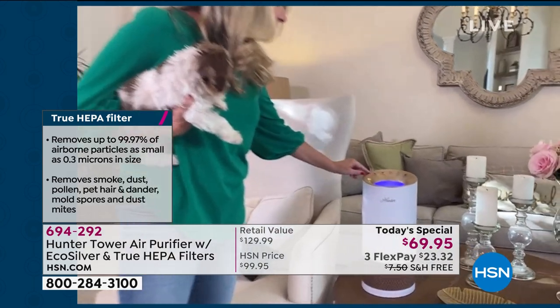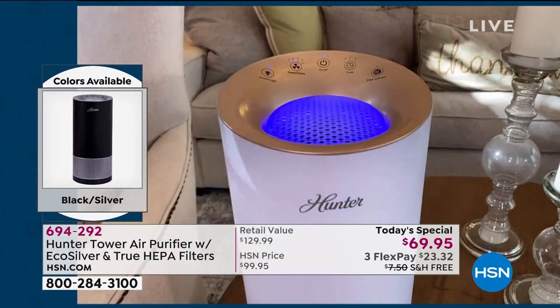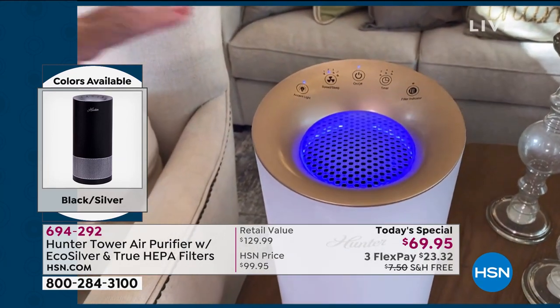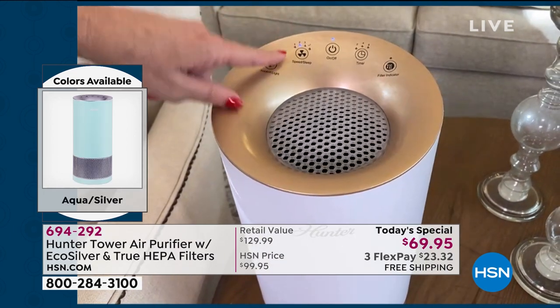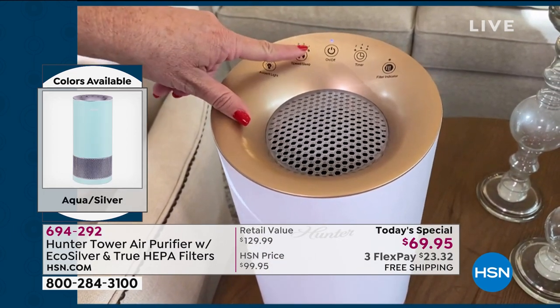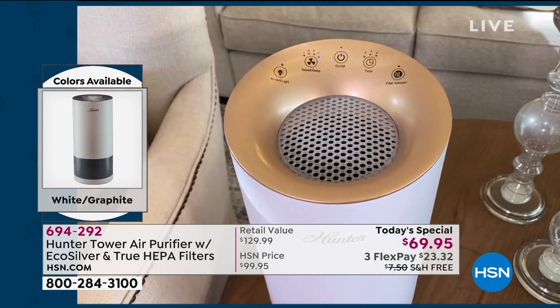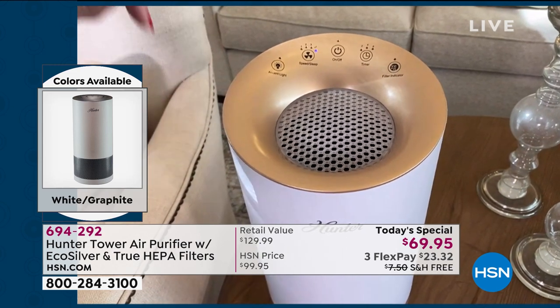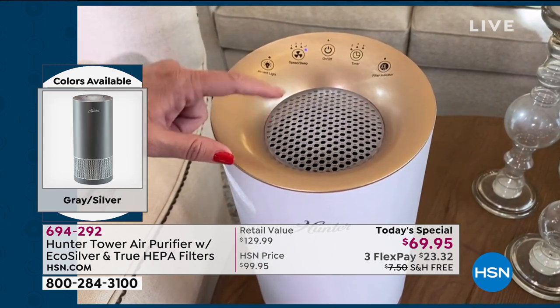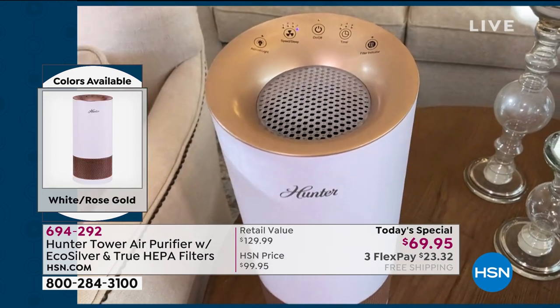I want to take a tour of this real fast. This is that beautiful rose gold — it fits perfectly in my living room. You have an accent light that you can turn on and off, completely up to you. You have four speeds — one, two, three, and then you have a night mode. Listen to the night mode. Can't hear anything — nothing. No light, no sound, no nothing, but it's still running, absolutely getting the job done. You have a timer here, and then you have that filter indicator light.